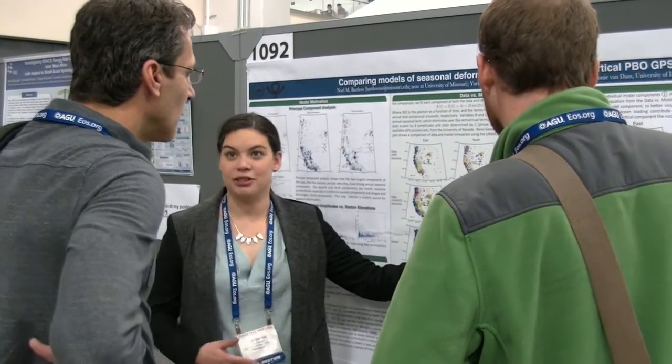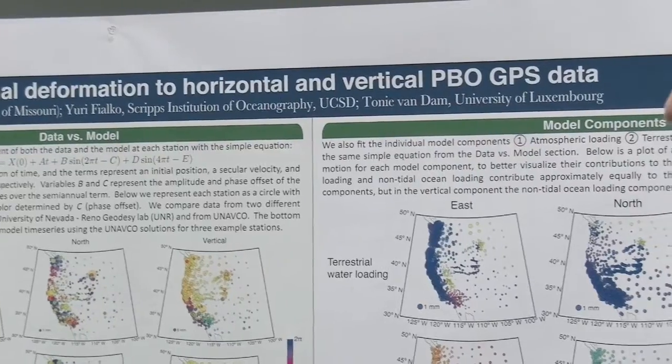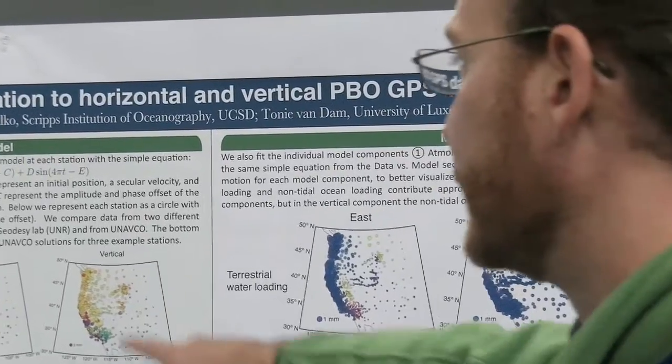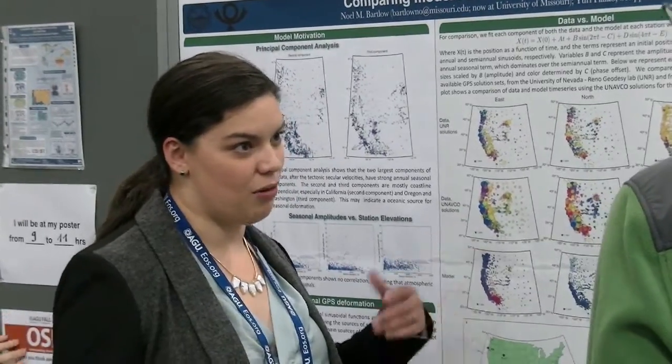In addition, the Plate Boundary Observatory has been a great source of data for numerous graduate students and even undergraduate students who've used the data in their theses — honors theses, PhD theses, and the like. It's been a great opportunity for the geosciences to provide a big project that was community-driven, with free and open data access so that a large group of stakeholders could be impacted.